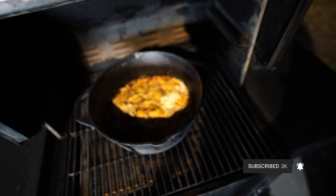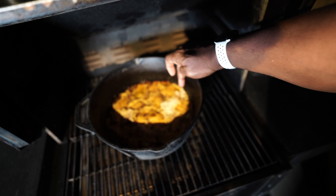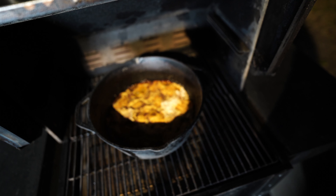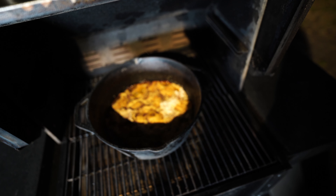Here's a look at the peach cobbler after 90 minutes. This section right over here still has not gotten brown. I'm going to go ahead, put the lid on, and let this go for another 30 minutes, then check back and see how things look at that point.